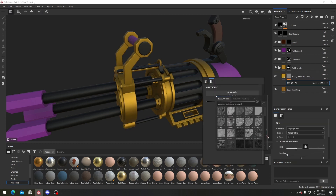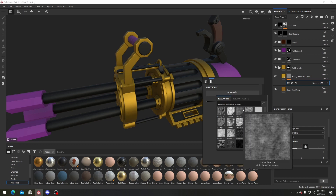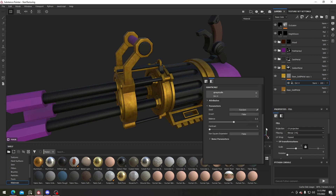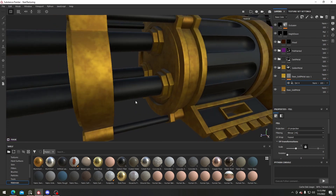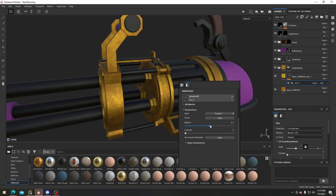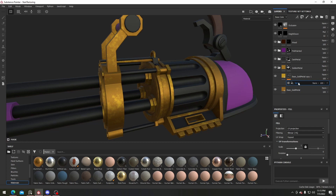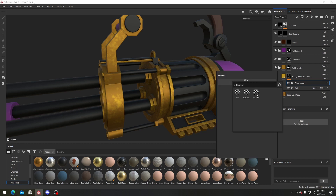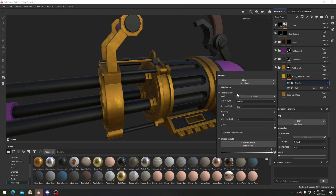Right-click and add in a black mask, then right-click on the black mask and add in a fill layer. We can definitely look for a lot of grunge or dirt maps — let me try dirt number four, which looks pretty good. We can change the balance a bit, then right-click to add in a filter, and for the filter add in a blur slope — just type in 'blur slope' and you should be able to find it.